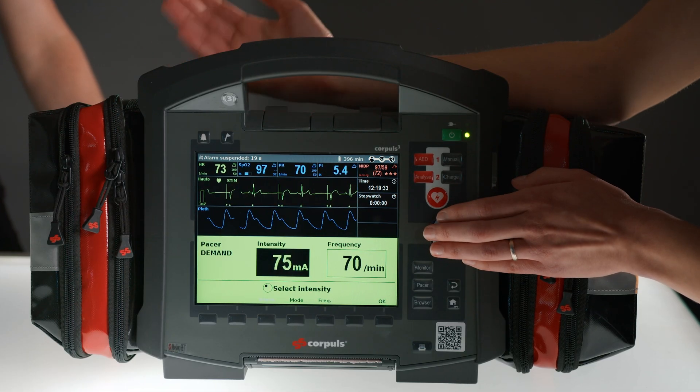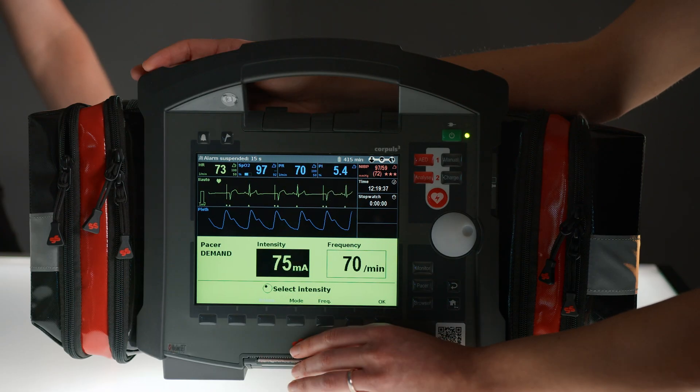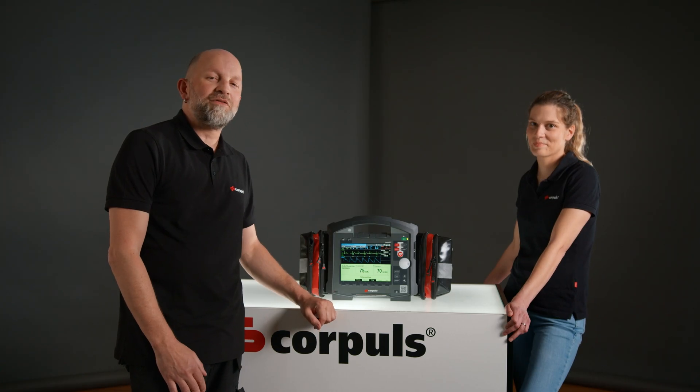You can also add a safety buffer on top of this. I would now choose 10 mA here. This is also regionally variable. We are now in an ongoing PACER therapy.